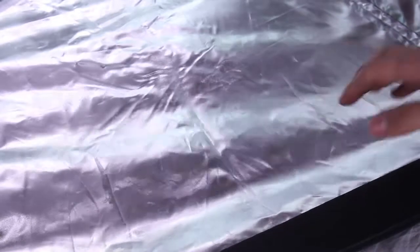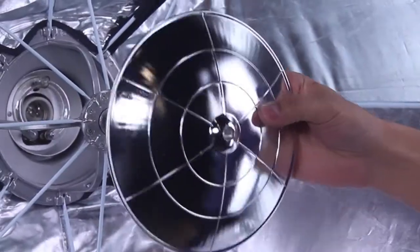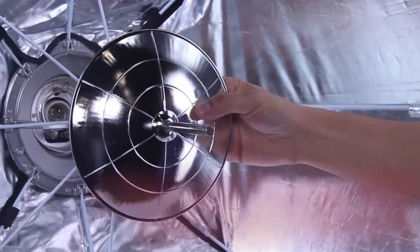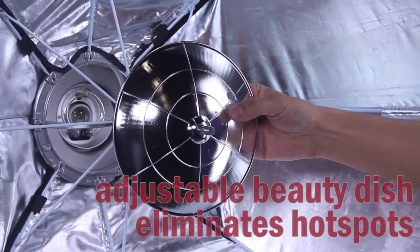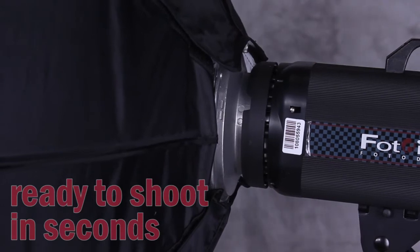Notice that the interior features a reflective satin finish for softer light. Every EasyPro Softbox includes an adjustable beauty dish so you can eliminate hot spots. Now, just mount the softbox onto your light and you're ready to shoot.